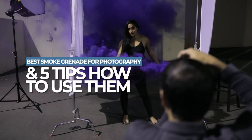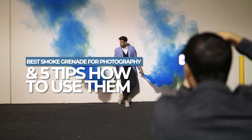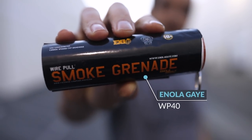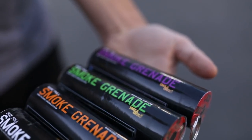We found the best smoke grenade for photography and in this video I'm gonna give you five tips on how to use them. This is the Enola Gay WP40 — a wire pull smoke grenade that comes in multiple colors, rated to last around 90 seconds, and it's gonna set you back around 10 bucks a pop. We spent around 200 bucks on smoke grenades just to bring you this video.